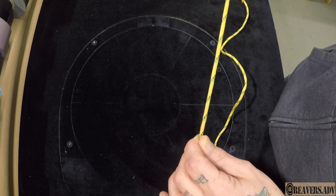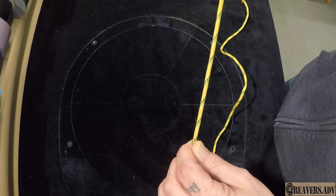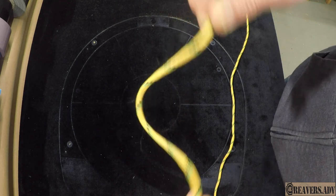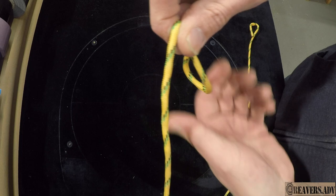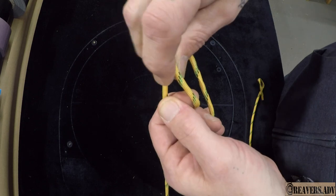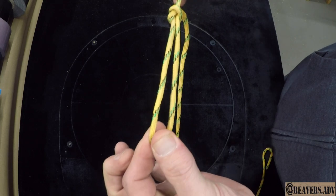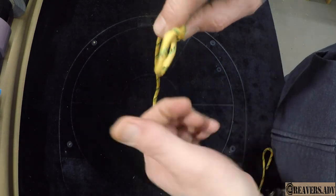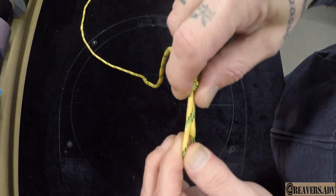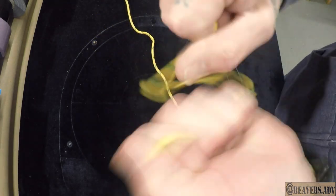The first one is going to be called a trucker's hitch. It's probably the easiest one to do and super simple to learn. Basically what you do is you take your string and you form a loop on top of your string like that, and then you go underneath and you pull it through. You get a loop like that, and then we can tighten up the loop. Now if you pull on this loop one way, it's super tight. If you pull on it the other way, it snaps undone.